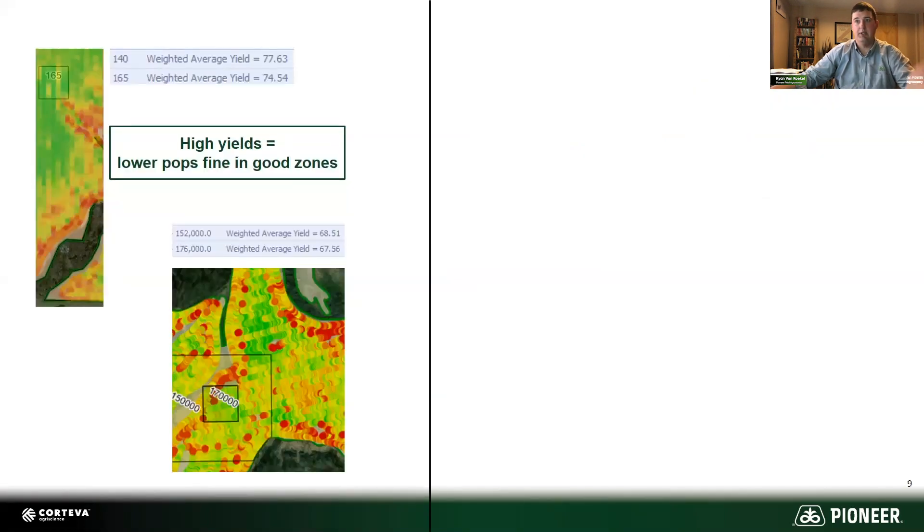Let me show you a couple of real-world examples. Here are some high yield check blocks with variable rate checks. In both instances, the 140,000 seeding rate yielded actually a little better than 165,000 — certainly no worse. Same story on the bottom: the 150,000 was a touch better than 170,000, certainly no worse. So that's showing us that in high yield zones, you can get away with lower populations just fine. We've seen this in a lot of strip trials and variable rate checks just like this.